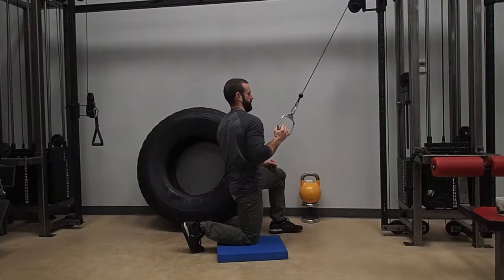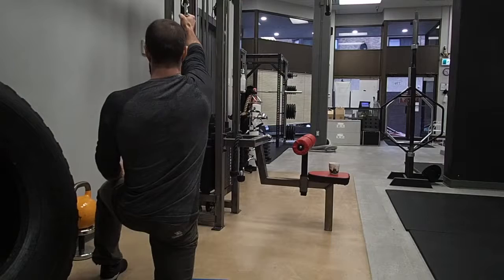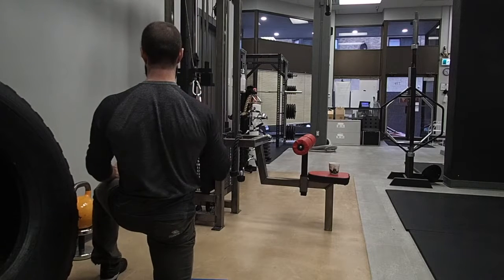A good cue is to ensure that the forearm continues to match the angle of the cable during the pull. Here's a quick view from the back so you can see that shoulder blade action during good pulls.